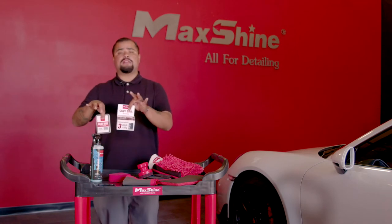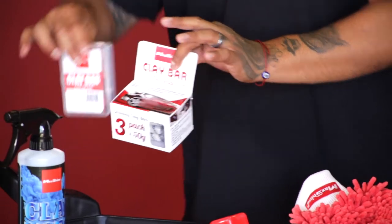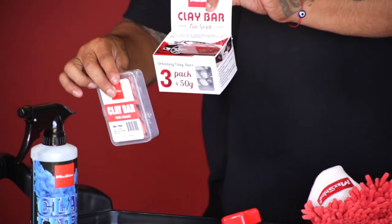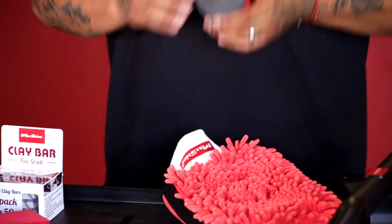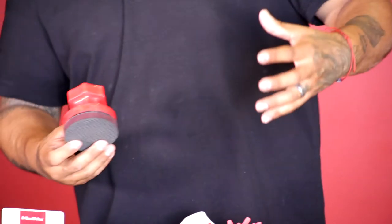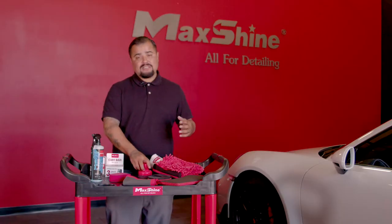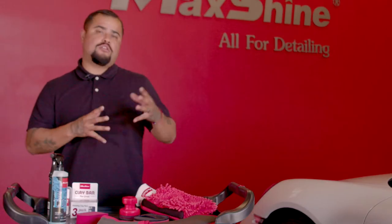Basically, this clay bar is more for, in my experience, more a body shop, detailer-friendly. You'll see a lot of body shops use this. And then this rubber clay is more of a modern — I guess you could say new age. It's pretty cool. A lot of guys love it. But we're going to give you guys a little tutorial and show you how we do it.